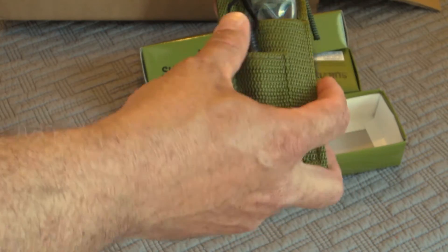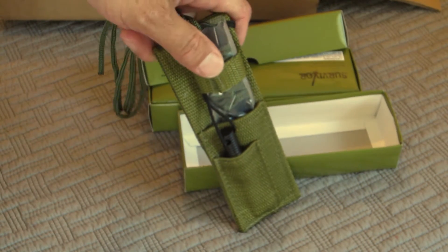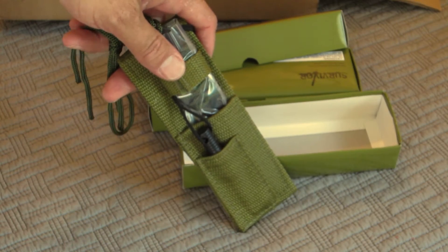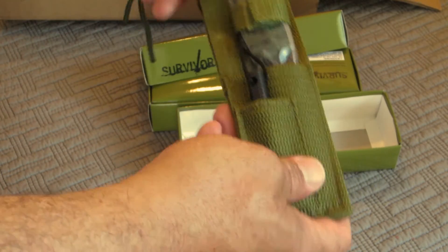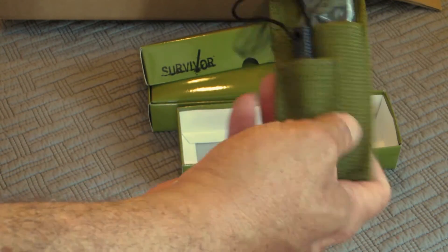Bought this off Amazon — they were dirt cheap. I'd seen them before and I think they were like $7.83, but now they're like $4.83. I didn't buy them back then, but I decided to go ahead and buy it now.